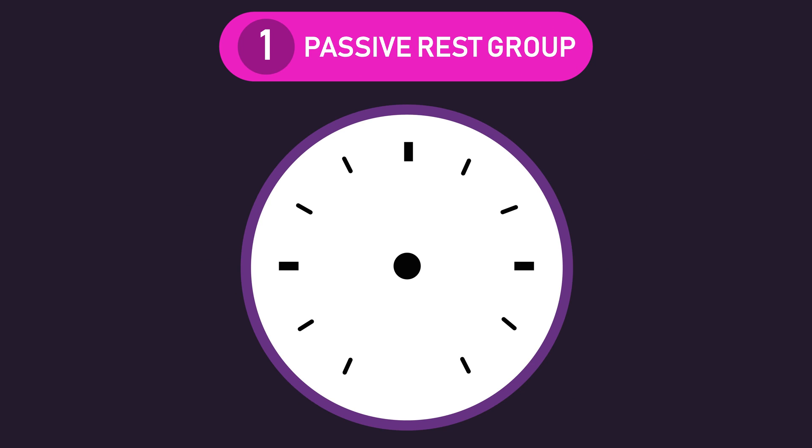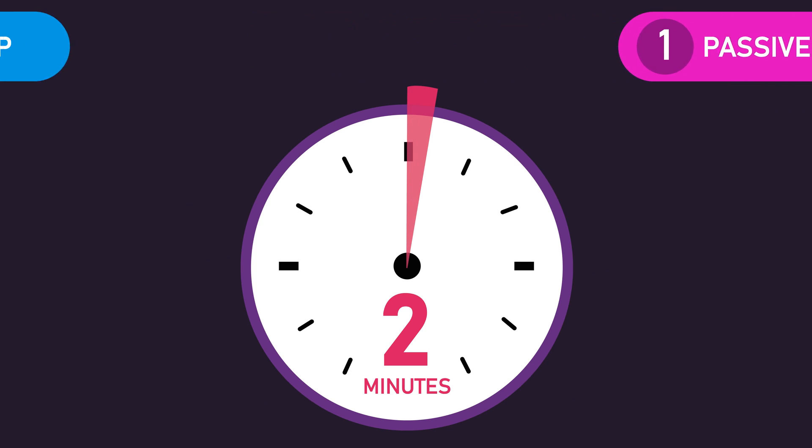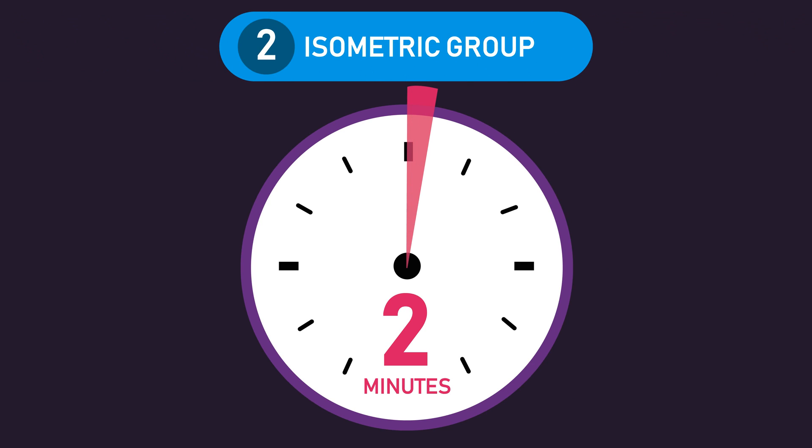The passive rest group rested 2 minutes between sets. The isometric group also rested 2 minutes between sets; however, during the first 30 seconds of this 2 minutes, an isometric contraction was performed.